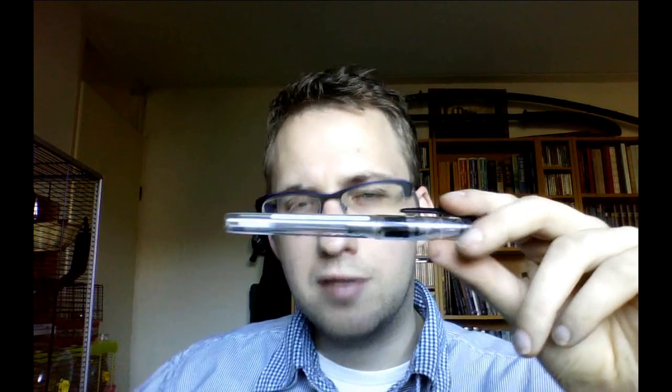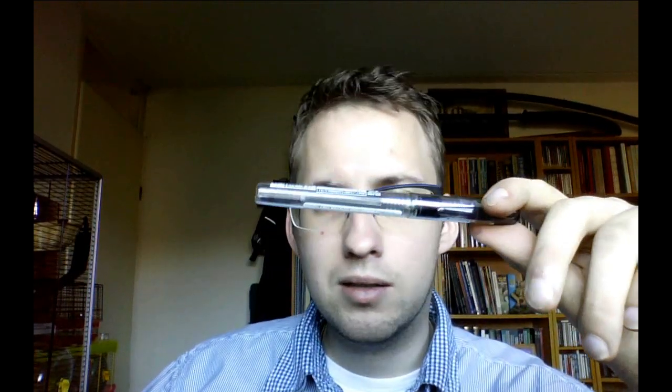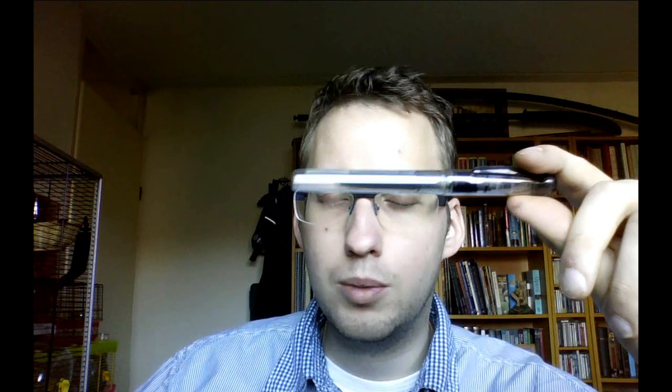Hey there, today I would like to talk about the Platinum Preppy. Now this is a fascinating little fountain pen. It is very cheap — it will cost you three dollars and ninety-five cents from a pen company, so I suppose it's a standard price which you'll pay everywhere. It is therefore cheap, and I think it is the cheapest fountain pen you'll be able to get that is at least of some quality.